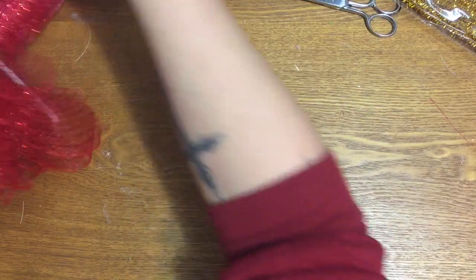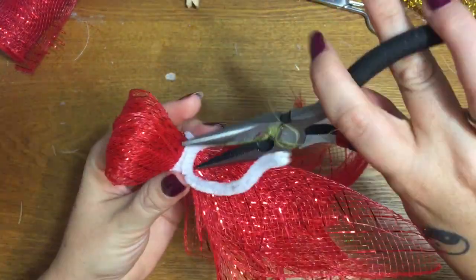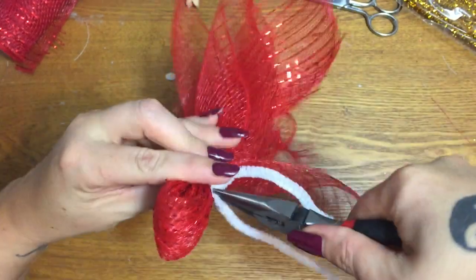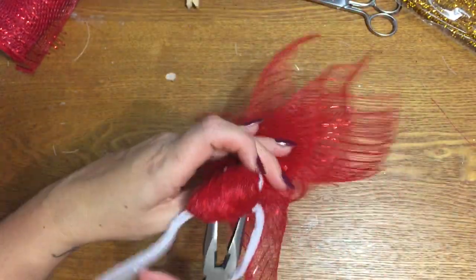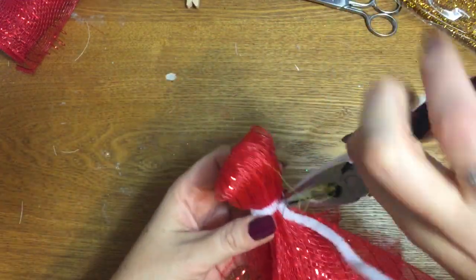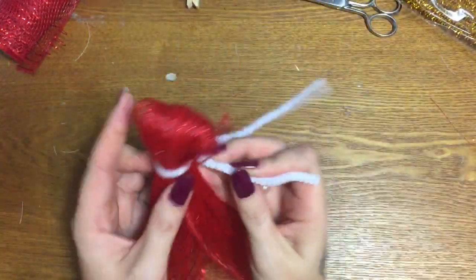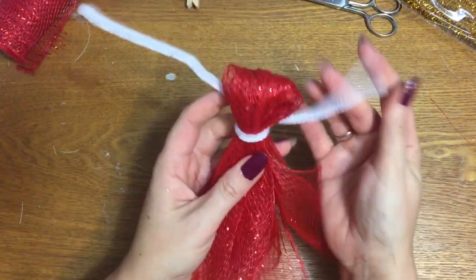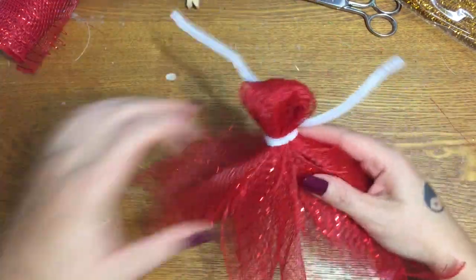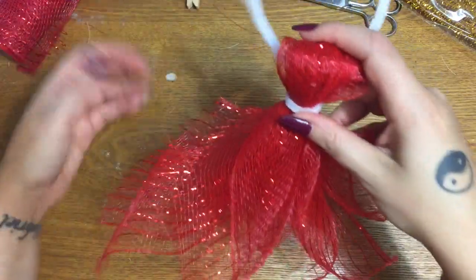Sometimes when my hands don't quite want to work with me, I get a pair of needle nose pliers and just grab it right there where the twisty part is. It just twists it really tightly and you can see the difference — how that just helped it to cinch right up. Don't cut your pipe cleaner because we're going to use that to attach the wings. I'll go back and really fluff this skirt out, but I just want to see what it looks like.